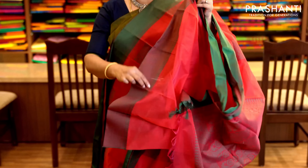Dark grey and peacock blue with thread woven buttas running throughout the saree and thread borders on either sides — very elegant. It has a jacquard woven blouse in contrast color. Priced at 1,690.